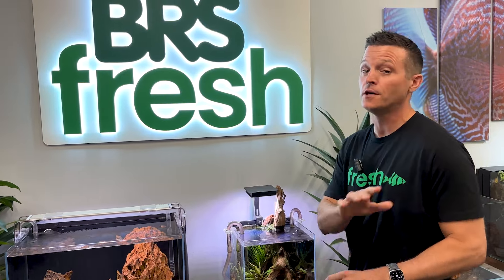Hey, thanks for making it to the end of the video. Don't go anywhere - I got fish to feed and you got videos to watch.